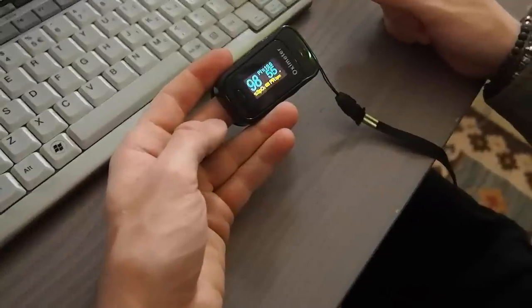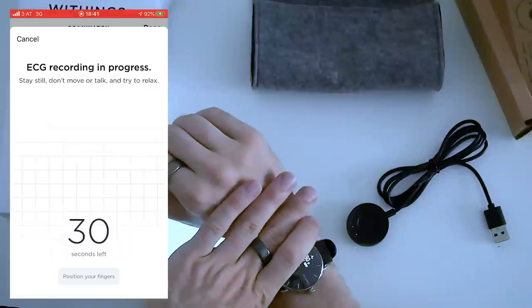So what are the features of the ScanWatch? It can track quite a lot: your activity, your sleep, your heart rate, your oxygen saturation level, it can detect breathing disturbances, and it has three electrodes to provide an ECG.